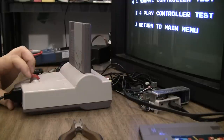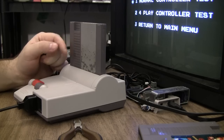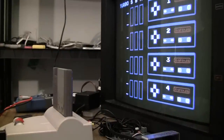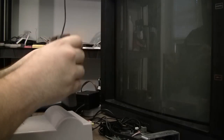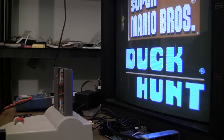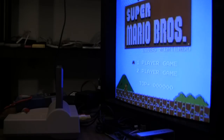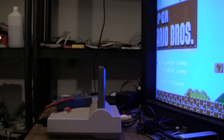Another test I like to do is test the controller port to make sure it's functioning properly. This is a homemade controller test cart — basically all it does is show me and give me a noise whenever I push all the buttons. So it's working. Now I'll just let it cycle through Super Mario Brothers for maybe an hour or so to make sure it's working good, and then send it back to the customer.